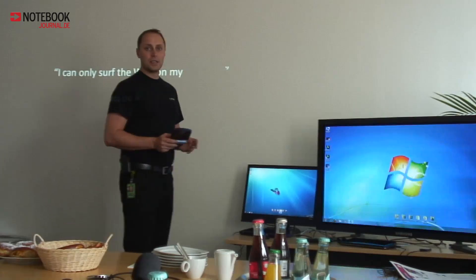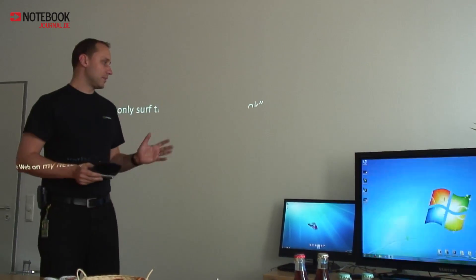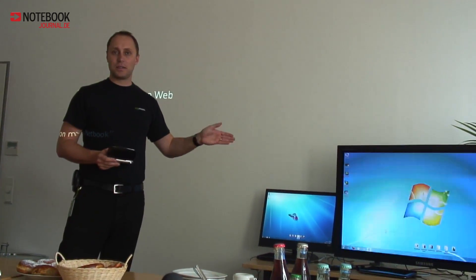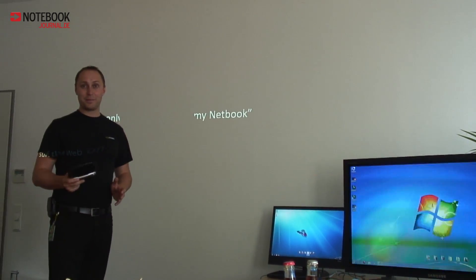ArcSoft worked very hard to change this because of the netbook market. Now we have a new version which HP will bundle or install on each system they sell. This version costs $100 and is included in the price of the netbook, which is quite cool — otherwise you'd spend like at least 30% of the netbook's price just on the software.